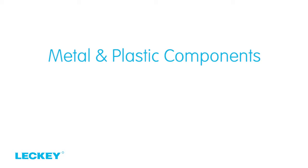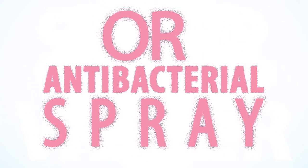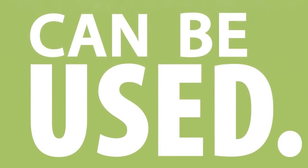Metal and Plastic Components. Soap and water or anti-bacterial spray can be used for daily cleaning. For deep cleaning, a low pressure steam cleaner can be used.